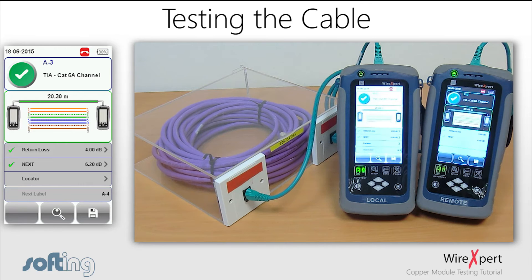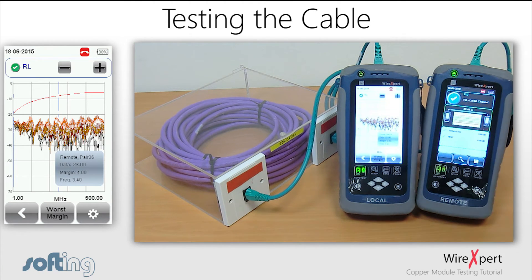Once the test is completed, WireXpert will show a summary screen indicating whether the test has passed or failed, the overall length of the link, and the wire map configuration. From the summary screen, you can select the respective parameter for a more detailed view.